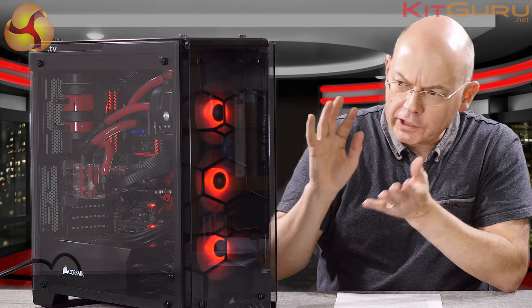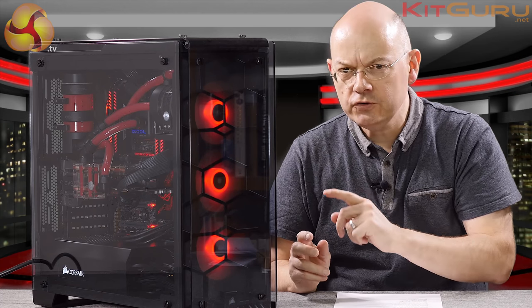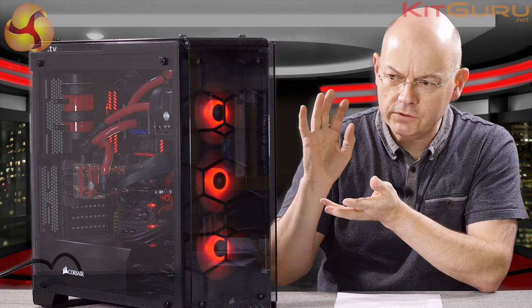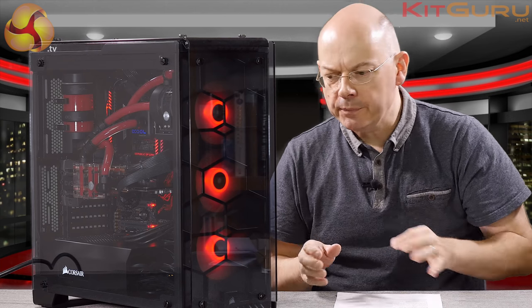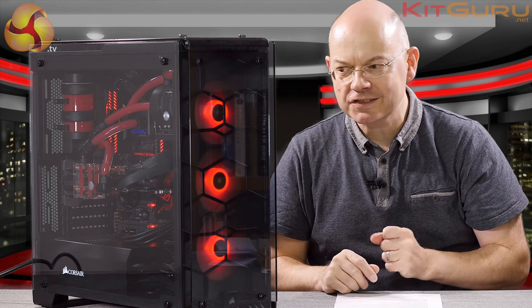The lighting is obviously a significant part of this case. If you're not interested in the lighting kit, if you're not interested in having three 120mm fans at the front with all the LEDs, walk away — it's not for you. If you take those fans out of this case it kind of makes very little sense.